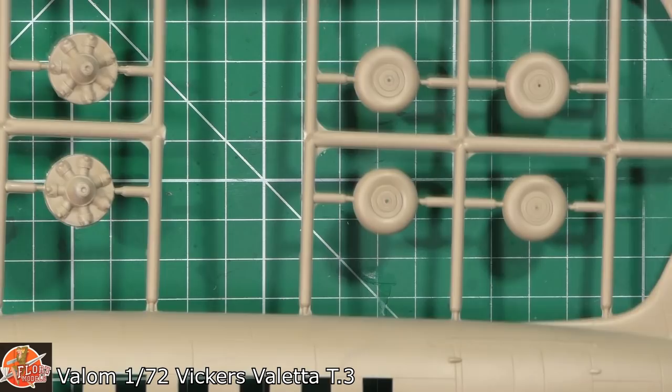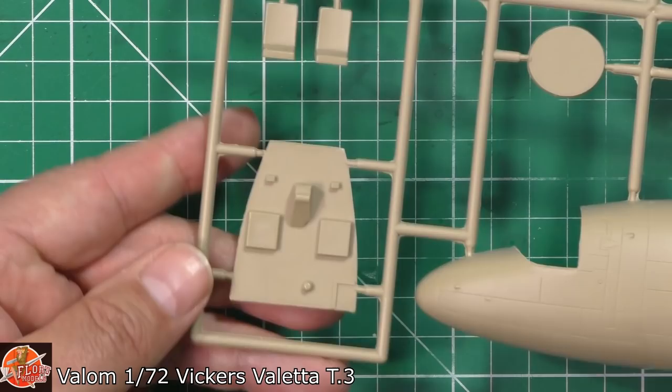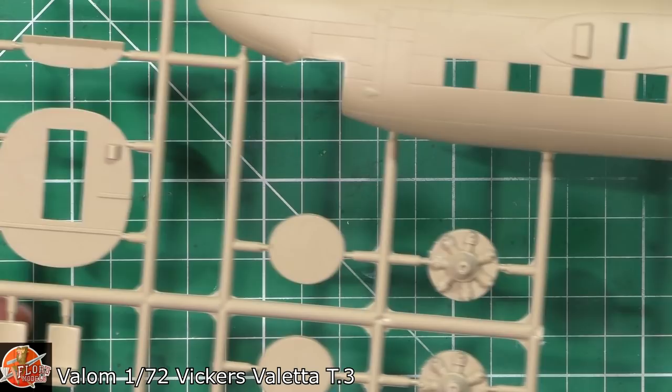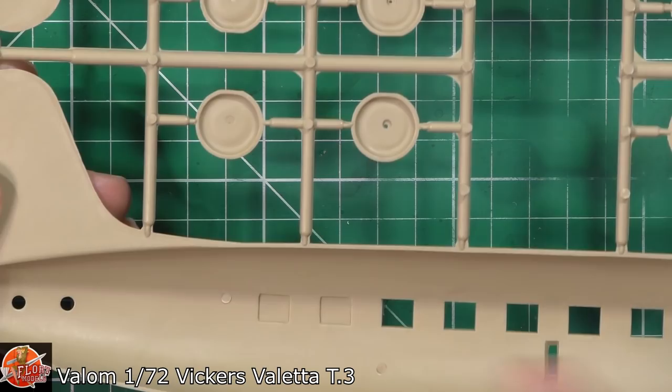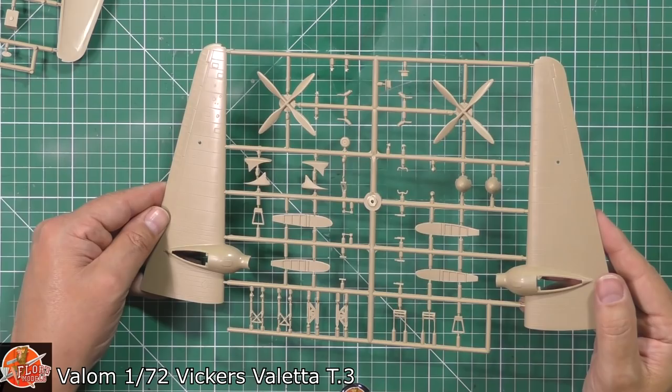That's actually looking pretty good right the way around. Nice to see we've got weight on wheels — they are bulged and flat-spotted, which is quite nice. The engines, admittedly, are a little bit crudely done, but this is the limited area we're in. Cockpit floor, seats, all of those — but you've got stuff to detail this up, so that's really not so much of a problem. On the inside, for the other versions you can open up windows and stuff like that. Generally all over, I think we're pretty good with that one.